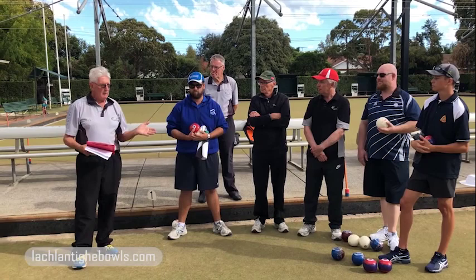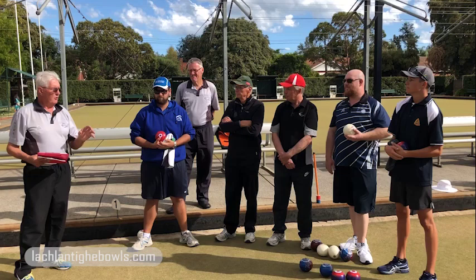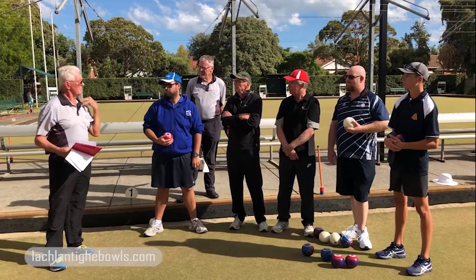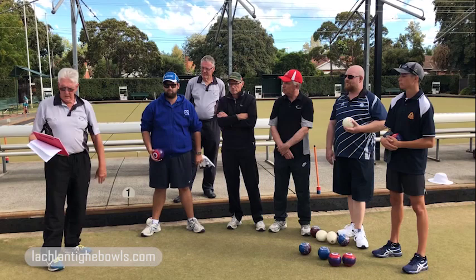Three things I think are really important: one is technical competence — and as coaches we tend to overemphasize the time we spend on that. The other is visualization. And the third is to train, discipline, and control your thought processes. I think we don't spend enough time on what's happening between the shoulders and up here, and this whole drill is about discipline and control over your thought processes on releasing the bowl.